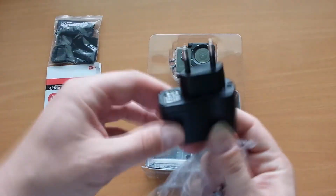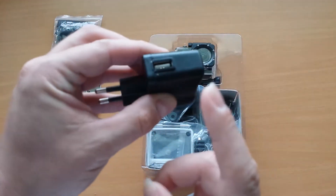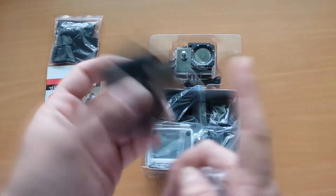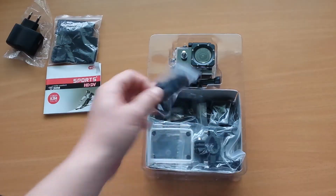We have a power adapter — it's a European one. Interesting! I ordered it from the US and I got a European adapter. I like it because I'm in Europe.